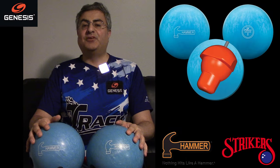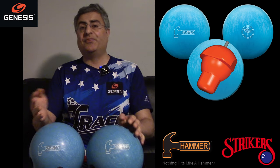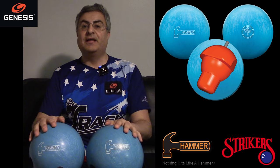Hey everyone, welcome back to my channel. Thanks for watching. We've got a great ball review for you today — one of the most anticipated releases of 2023, a ball that kind of came out of nowhere but we all kind of knew was coming with the PBA rule change: the new Blue Hammer.